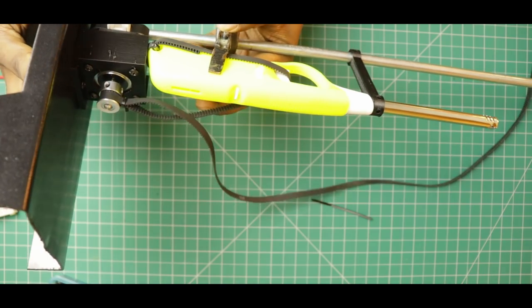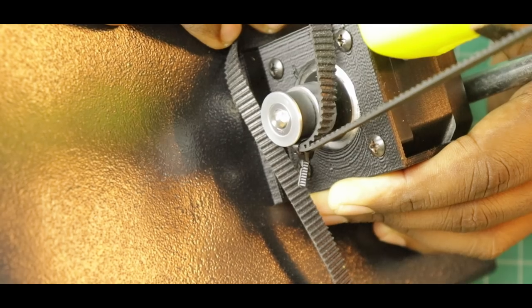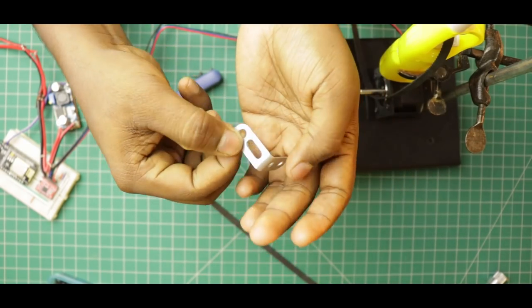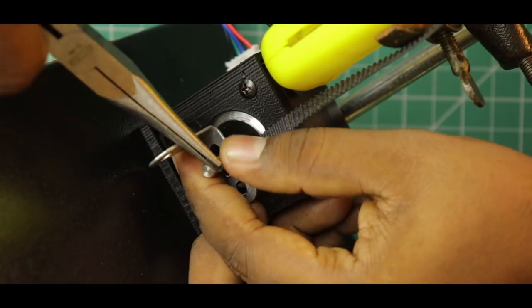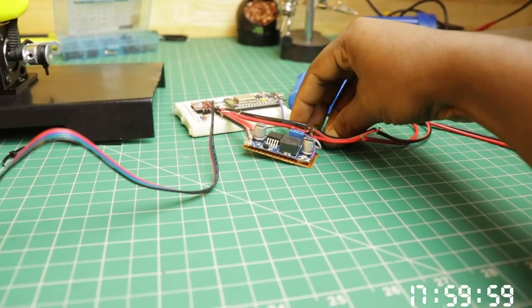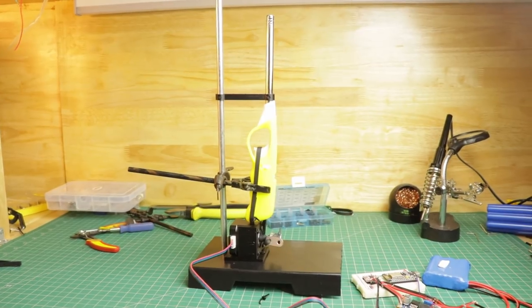I will load a test program in this controller and try to test the motor properly. Oh — there is a moment of inertia problem. I will try using an L-clamp and remove the timing belt to fix this.